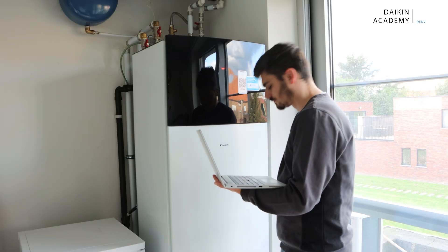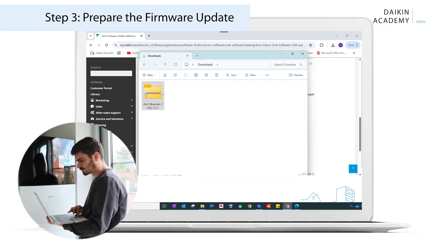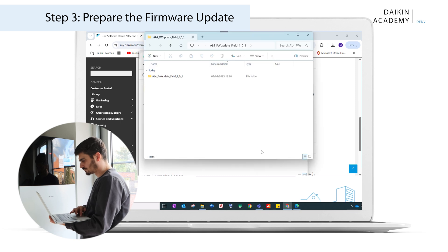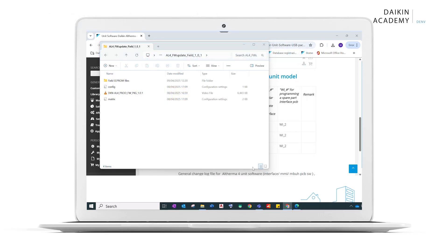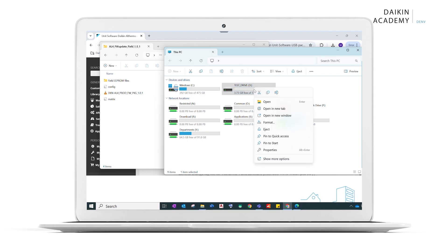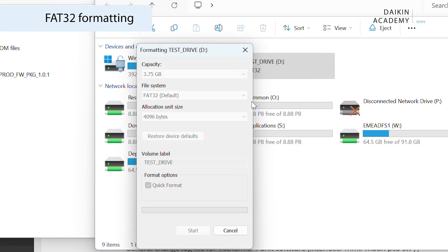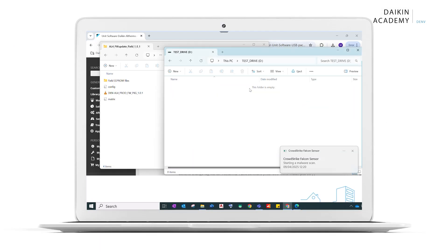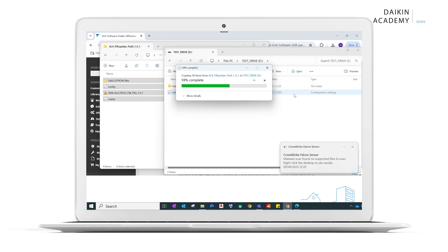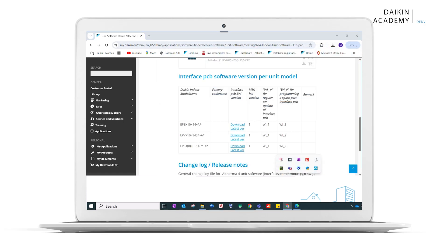If an upgrade is needed, download the firmware update for the specific indoor unit type. After downloading, extract all files from the zip folder. Insert a USB memory key into your laptop and format it to FAT32. Avoid using USB memory keys of 32 GB or larger. Copy the extracted files to the USB memory key, ensuring no subfolders are used. Safely eject the USB memory key from your laptop.